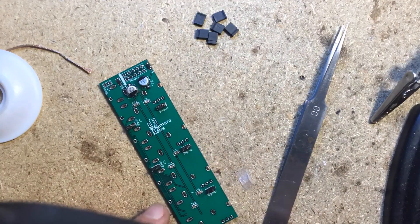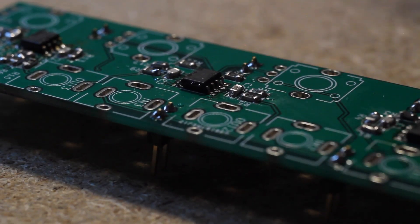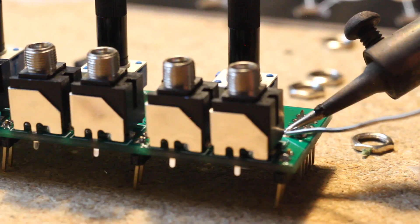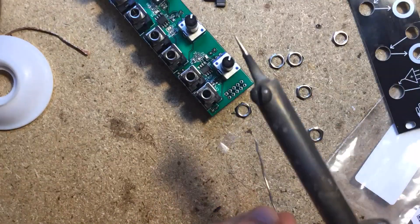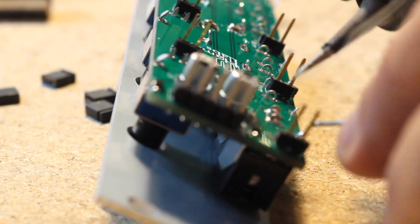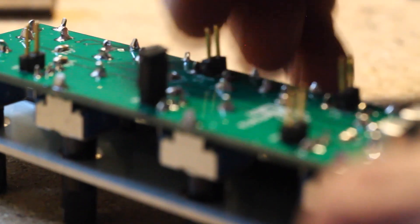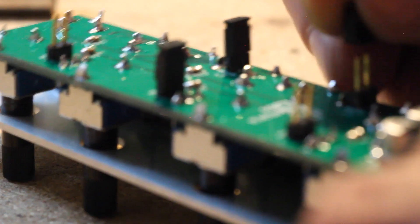Once you're done with the SMD bits, solder on the jumper headers, go ahead and place the jacks and pots, solder on the power header, and attach the panel to make sure everything fits before finally soldering the hardware. Stick on the jumpers as needed. If you want this to be an audio-only mixer, you may want to skip the jumpers altogether. I like mine as a versatile voltage processor as well as a mixer, so I used all of the jumpers.